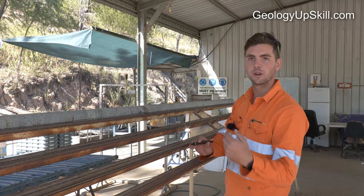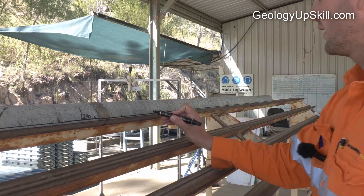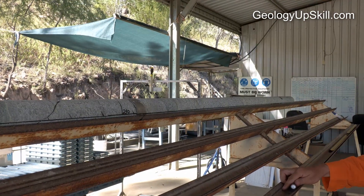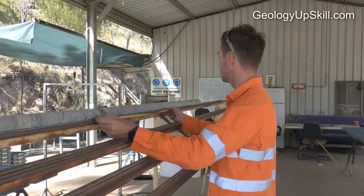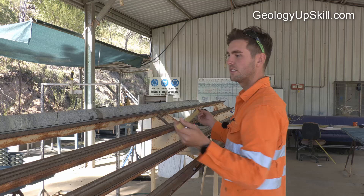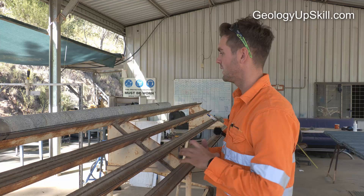You also need to know which way is down hole, so we do that by putting in downhole arrows. After that, we mark out the metre marks — you go along ticking the metre marks on, generally in chalk, just to make sure you don't mess it up.